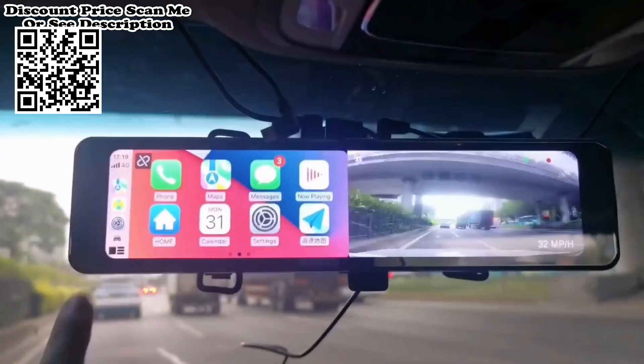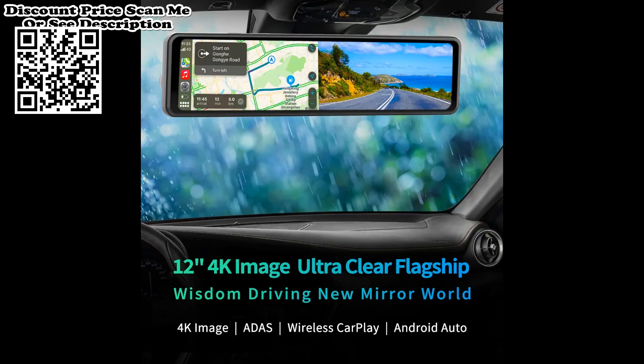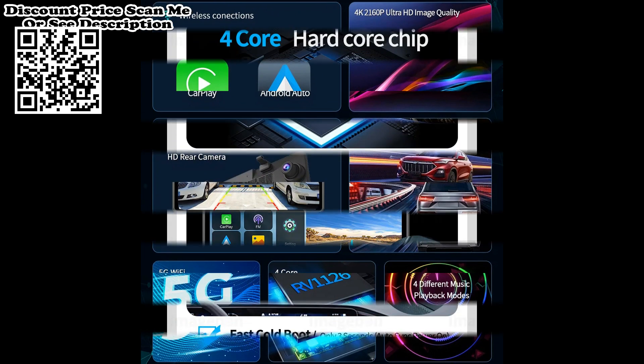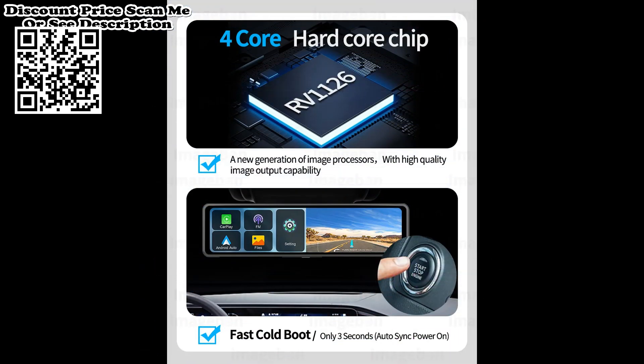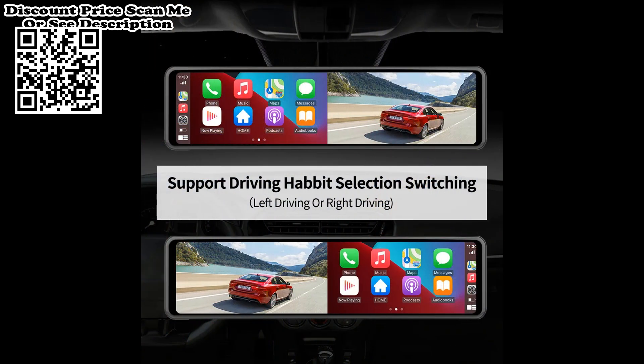The Advanced Driving Assistance System utilizes advanced sensor technology and intelligent algorithms, offering comprehensive driving protection and warning functions including lane departure warning, forward collision alert, and front vehicle start detection. ADAS is your constant companion, providing timely and accurate warnings, giving you peace of mind and confidence during your journey.